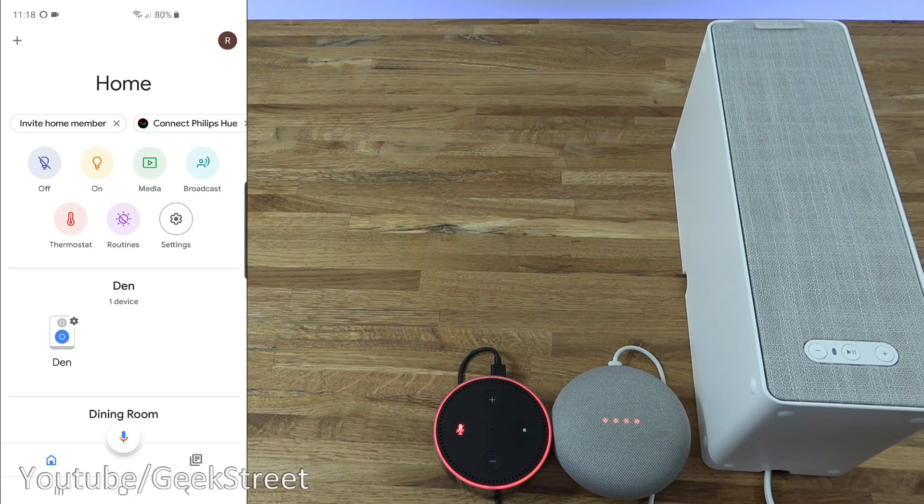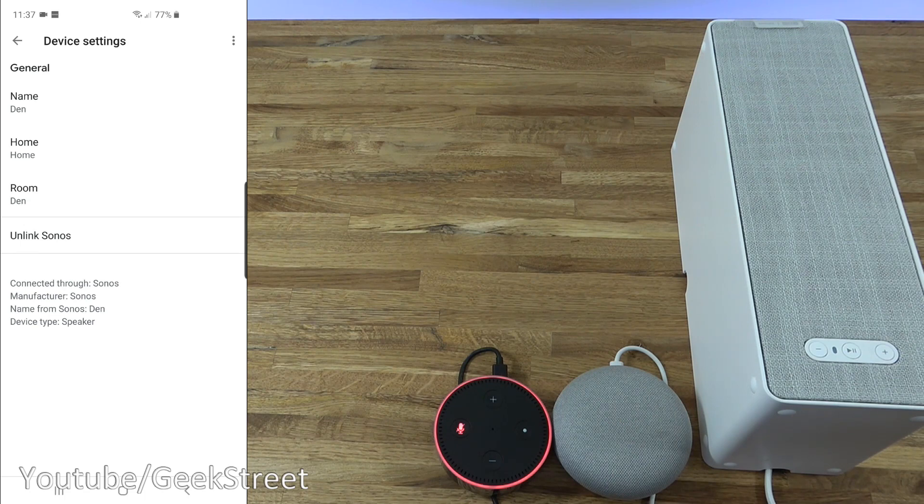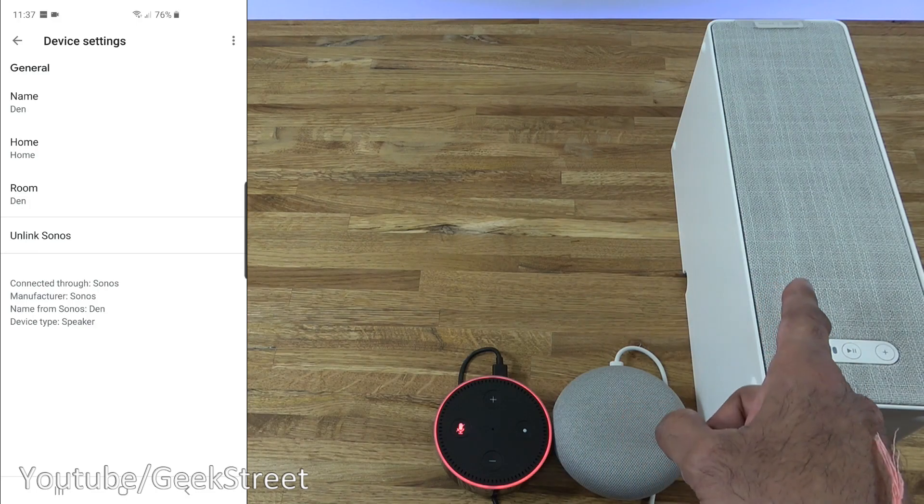Looking in the Google Home app, you can see 'Den' and the speaker is available there as well. Let's test it out. 'Play Radio 2 on Den.' Google Assistant responds: 'Sure, BBC Radio 2 from TuneIn playing on Den.' There you go — simple as that. Excellent functionality for voice-controlling your music directly on the speaker.